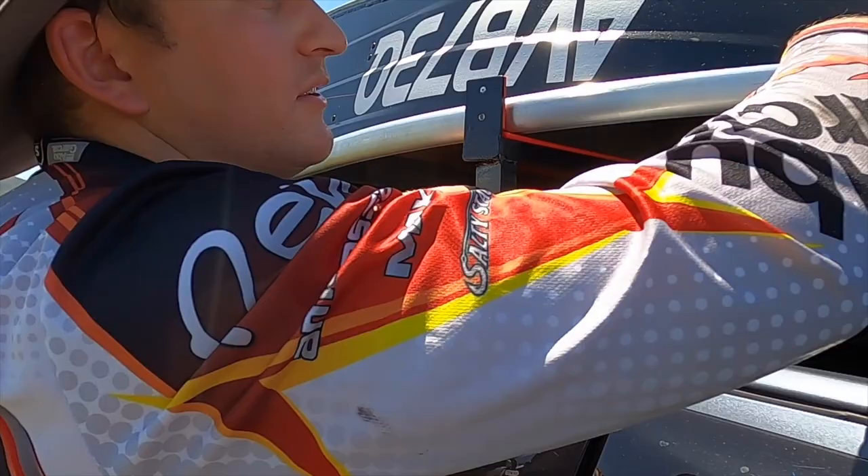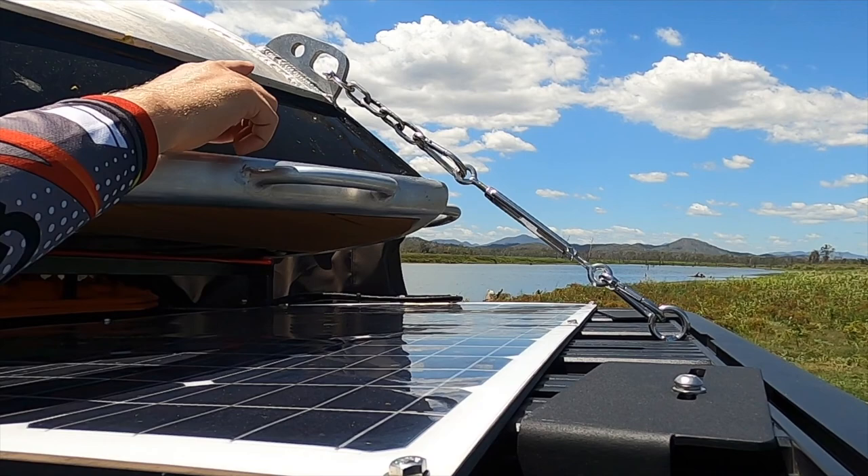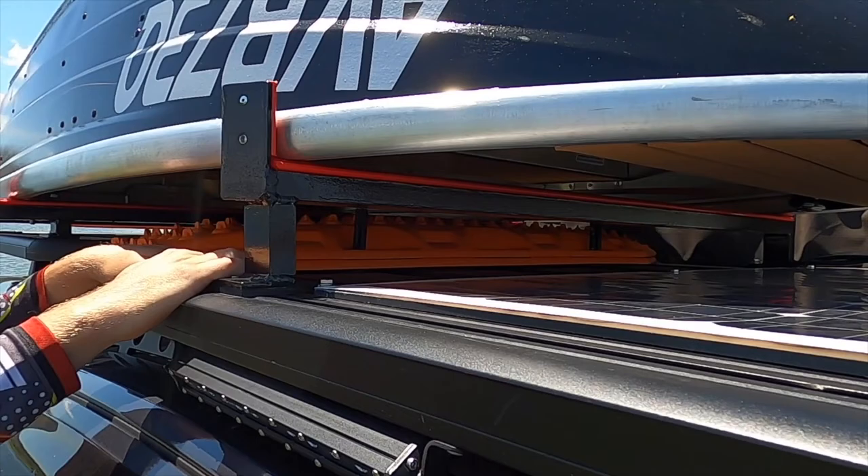How we got it mounted up the front here - we've got just an eye bolt mounted through the roof rack itself onto a turnbuckle, another clip, and then just a shackle mounted to the anchor point on the boat. It doesn't move around, just stops that flapping around a little bit.